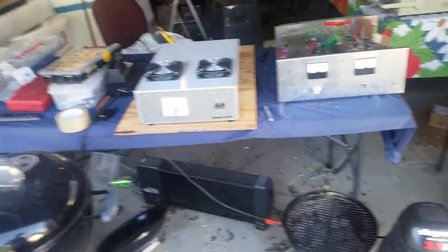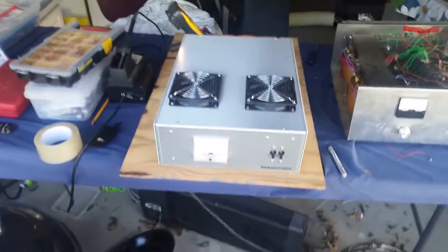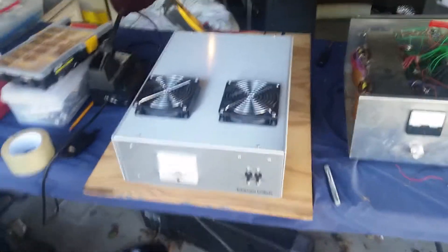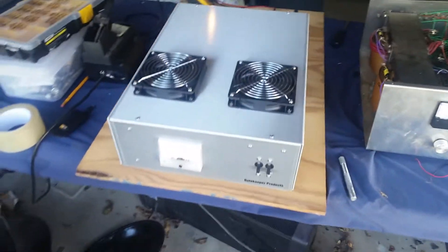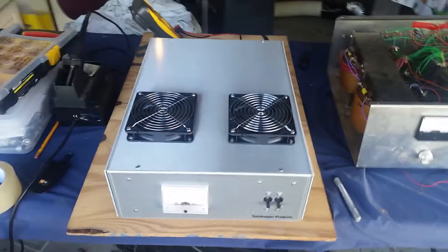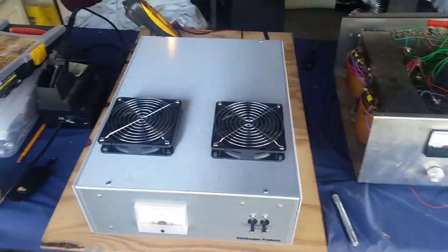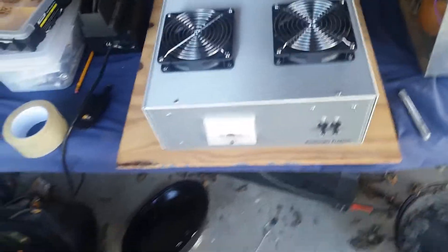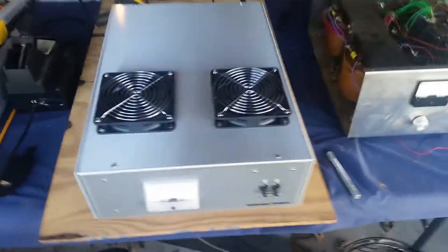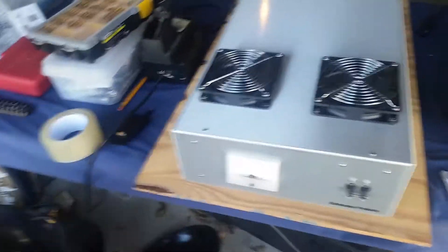All right, big brother, here's your power supply that you've been waiting a good little while on. This is my first 200-amp supply using the actual modules. I've done one with one less module — pretty much a 180-amp supply that I sold as a 150 — but this is the first time I've done one in this case with this many modules. As you're building it, you've got to make your decisions as you go — that's just the way it rolls.